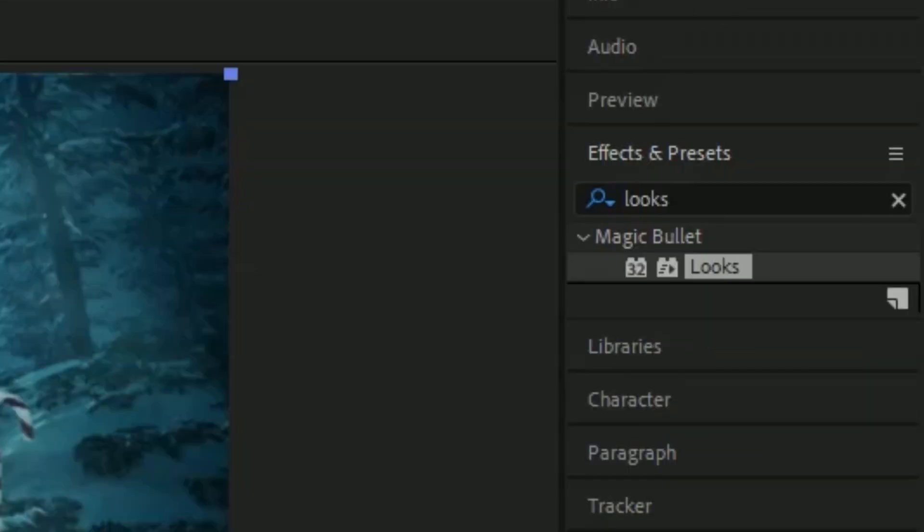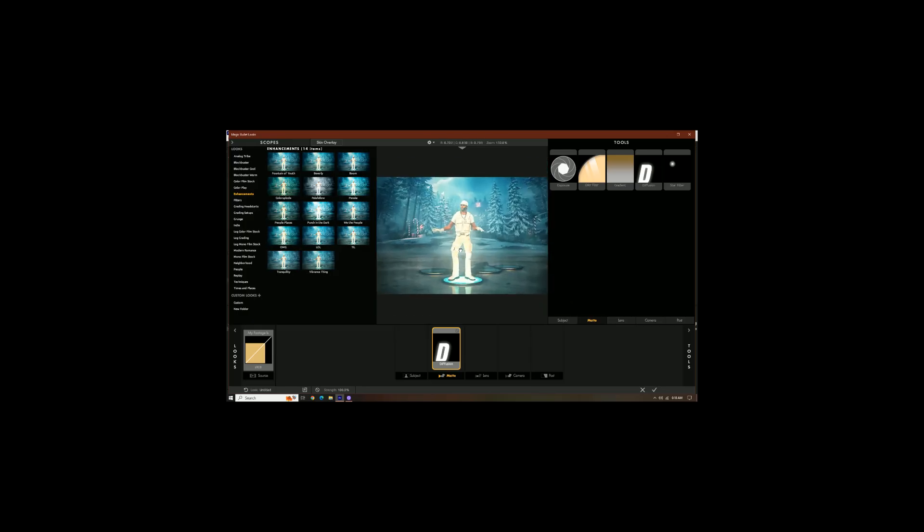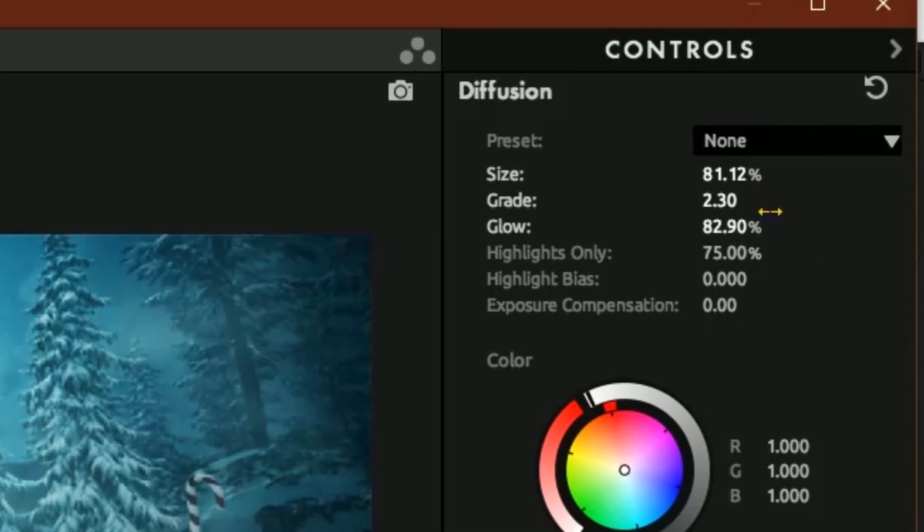Now add another Magic Bullet Looks. Press Edit. Go to Matte Tools. Add some more Diffusion, and this gives us more glow. This is optional. So those are the settings.